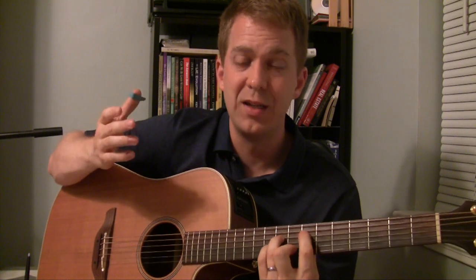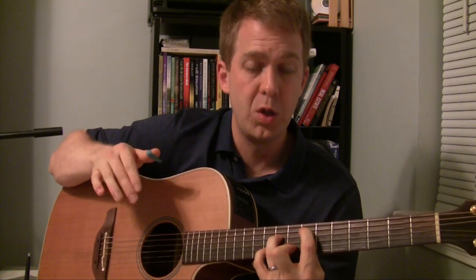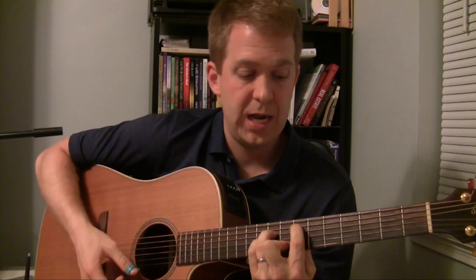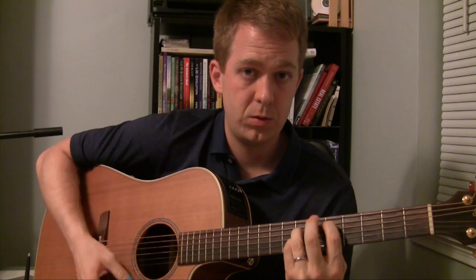Now I can kind of play down the neck with this chord, and that's what I wanted to talk about. Learning the major scale notes is really helpful — being able to play the notes up the neck will allow you to start hearing those major scale notes on the guitar. So with this E minor, I can go down two notes to play a D chord with the open strings, then down two more to play a C.